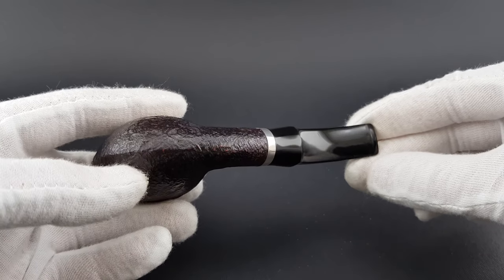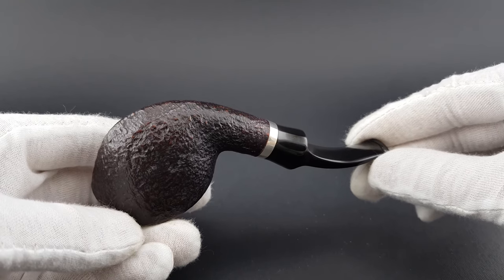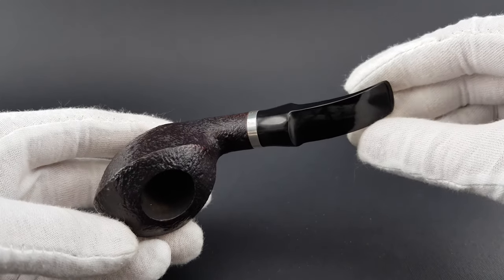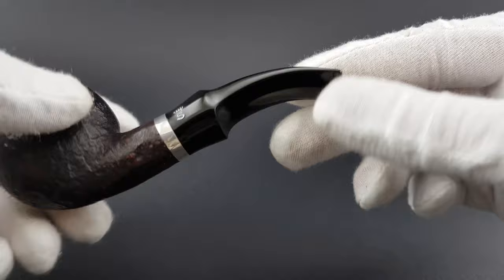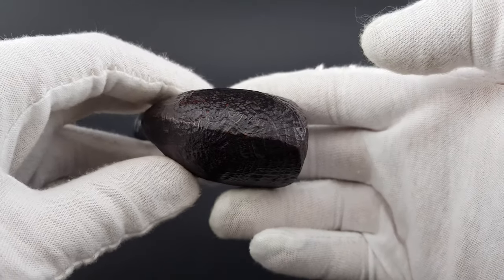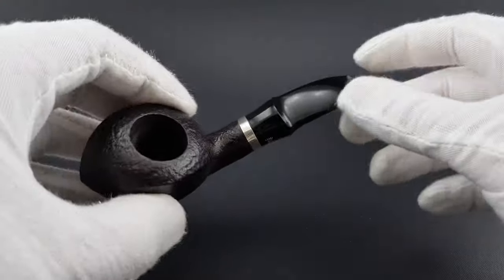When you come across a pipe without a brand stamped on the briar, it's usually an Italian pipe. Sometimes people joke and say it's the Italians — they're so casual that sometimes they just forget to stamp their pipes. That's obviously not just Italians, but also the Danish.